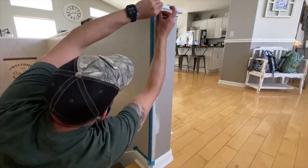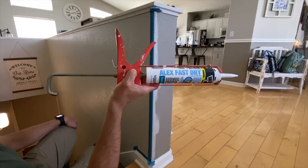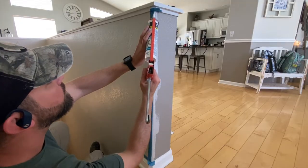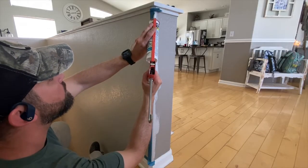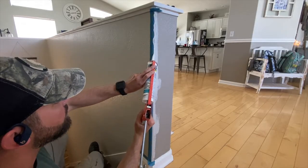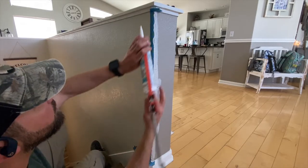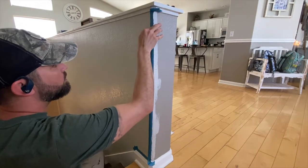I took a tube of DAP Alex Fast Caulk, which has a working time of about 20 minutes, and applied a bead to the edge of the tape. The caulk will seal up any gaps between the tape and the surface, so I don't have to worry about any paint ending up where I don't want it to be. The thing to remember is if you don't remove it back to a thin layer, you'll actually see the added texture of the caulk through the paint.